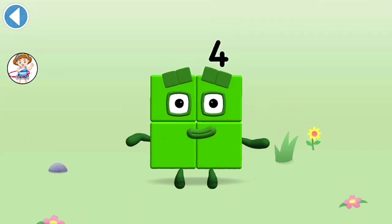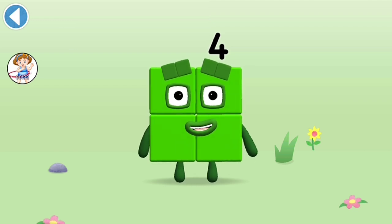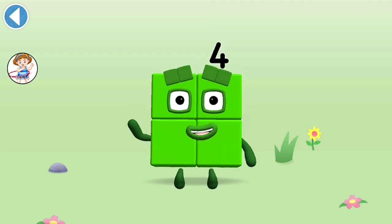Hooray! This is number block 4. This number block is made up of 4 blocks.